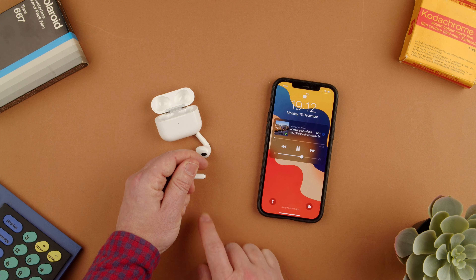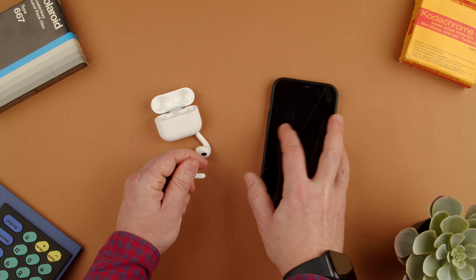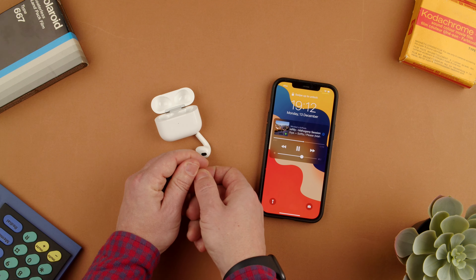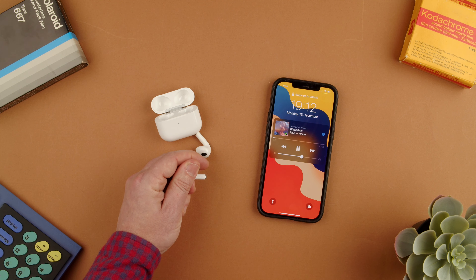Three taps on the stem on either the left or the right will restart the song if you're advanced like in the middle, or they will go to the previous song if you do it again. So three, then three again and it goes back one song.